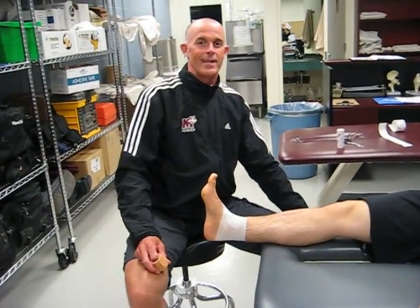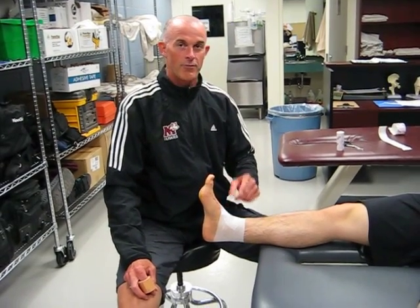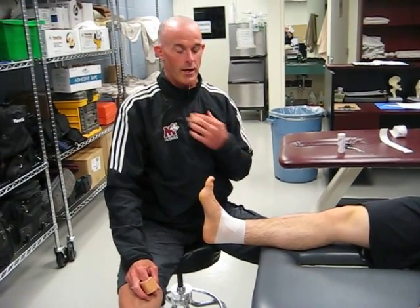Hi, my name is Kurt Stevenson, Assistant Athletic Therapist at St. Mary's University. I'm going to go over a taping technique for a syndesmotic ankle sprain.